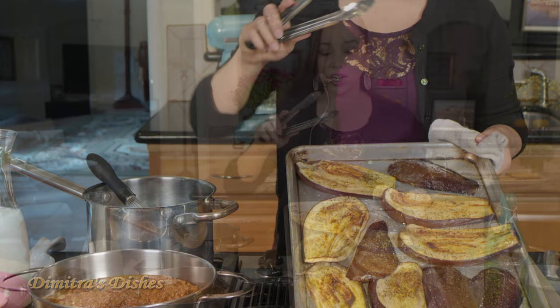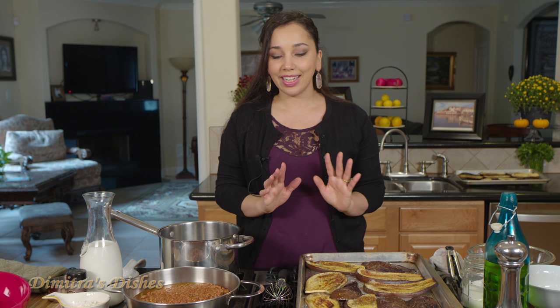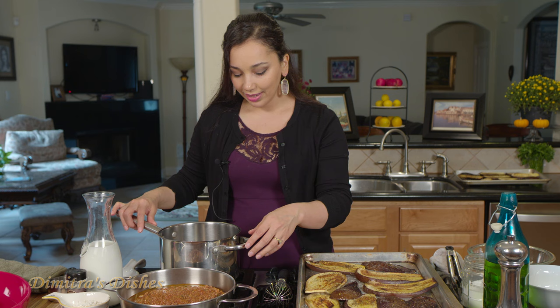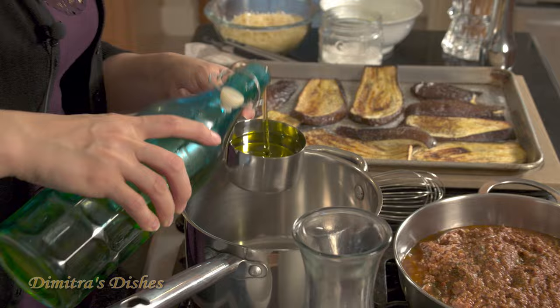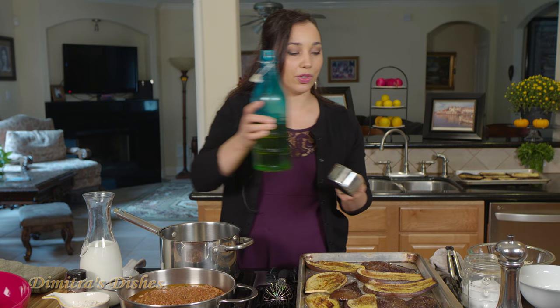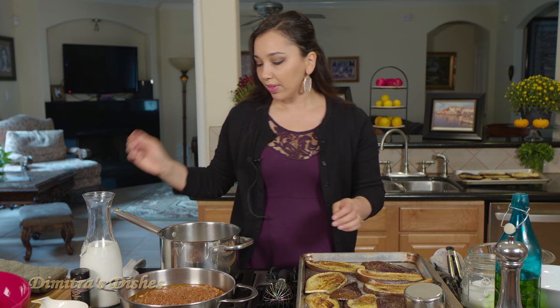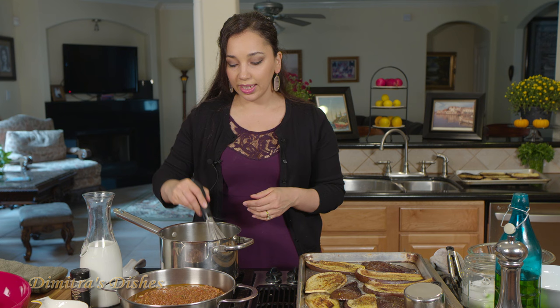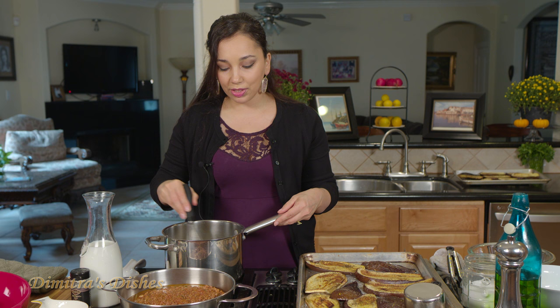Now we're going to move on to making the bechamel sauce, which is really a savory custard — there's egg, cheese, and milk, lots of goodness. That's kind of the best part; it brings it all together. We're going to heat up our pot and put some oil in. You start by making what's known as a roux, a fancy word for a thickening agent — basically olive oil and flour. We cook the flour until it's nice and toasty to get rid of that raw flour taste, which should just take a couple of minutes. Then we add the milk slowly to get a beautiful creamy sauce. Once you begin to smell that toasty, nutty flavor, the flour is good, and then we add the milk a little bit at a time.